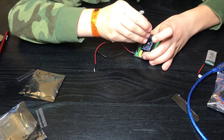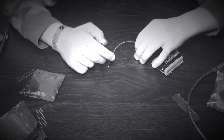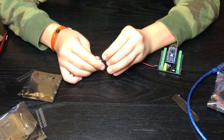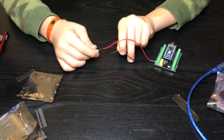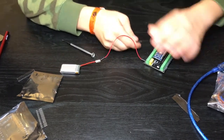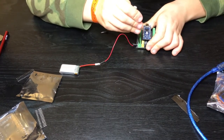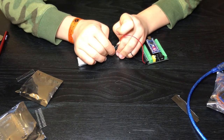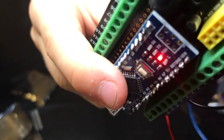I screw the red wire in and then I take my battery. I'm gonna plug red into red and black into black — so basically VIN into red and GND into black. It came out, which is horrible, so I insert it again. GND into black and VIN into red. You can see there is a red light on the Arduino — it's lit up!